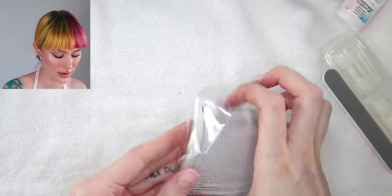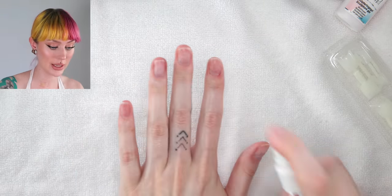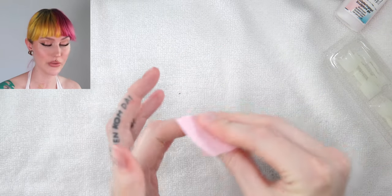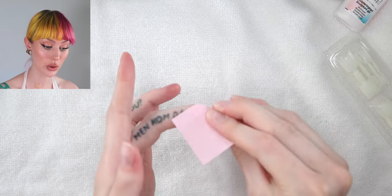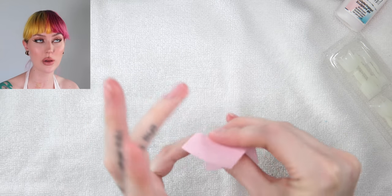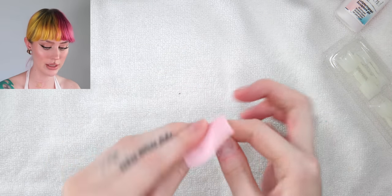Here are the instructions! They actually say that you should clean your nails. If you have a nail polish remover without oil — this is just a nail cleaner, it's just alcohol pretty much. So I'm just gonna go in with that all over my nails.